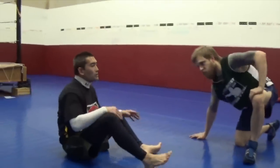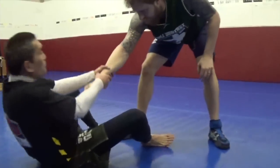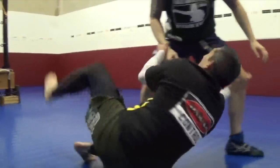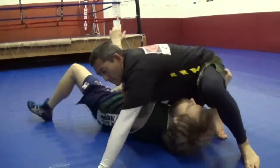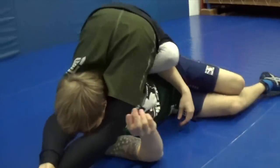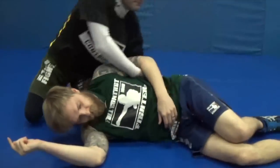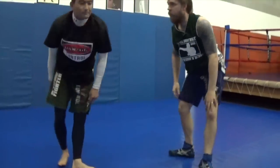Usually, once you get a hold of that hand and he's pulled, they like to pull back, which creates this energy. Bring him up, turn his face down, extend. So that is the X-arm sweep versus the standing opponent.